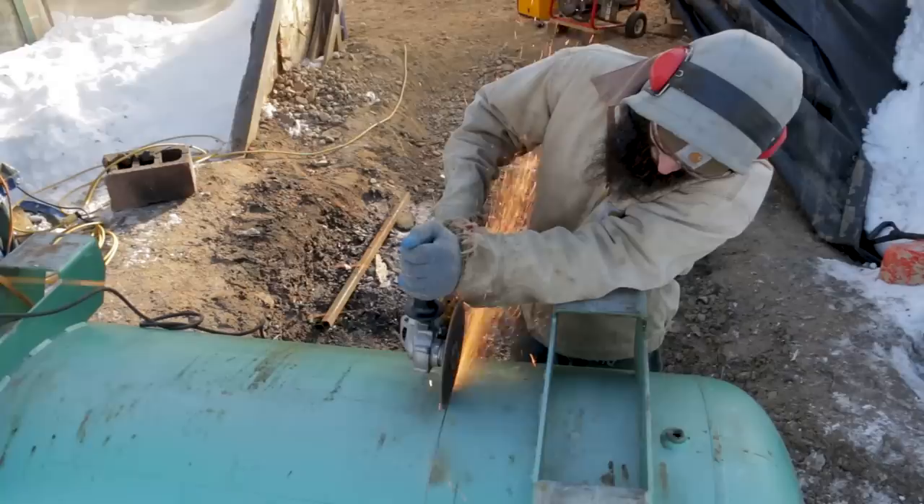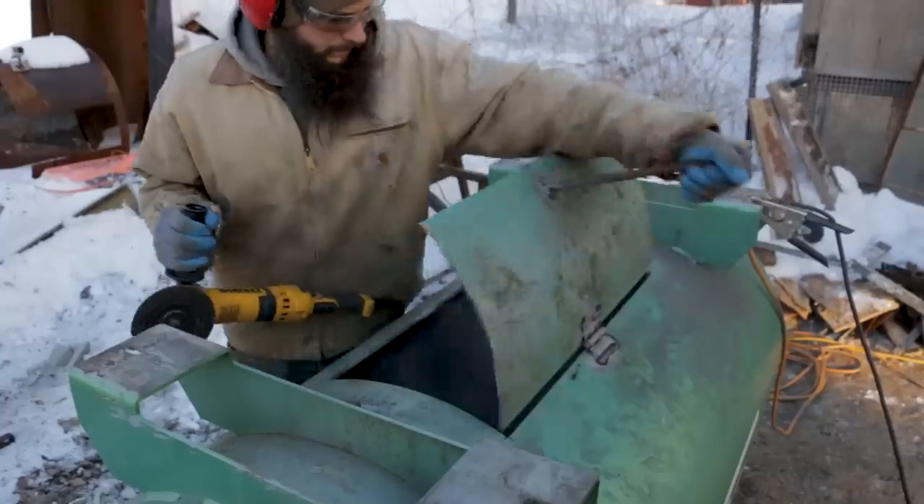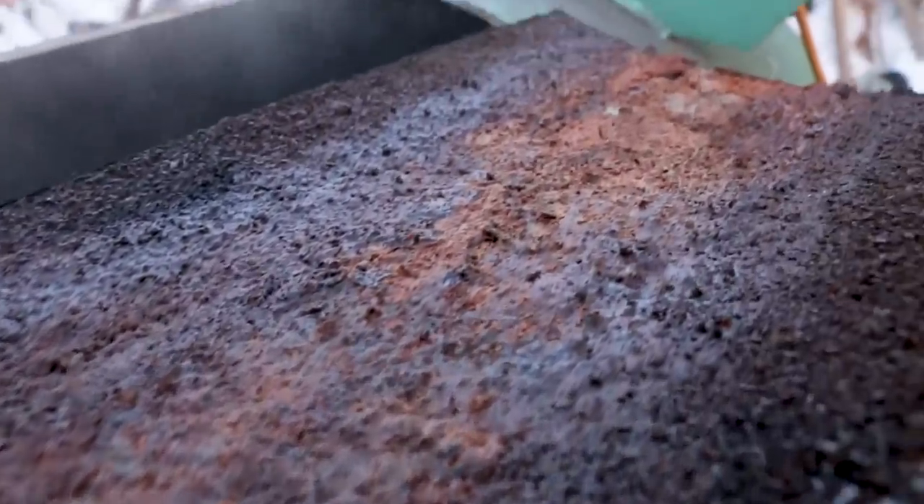We needed the cement mold out of the way, and we could salvage the iron cage we had welded around it for bracing as well as the plywood sides. While I was on demo duty, Steve worked on opening up the tank and welding on the hinges and a handle for the door. When we initially cut the tank open, there was some leftover crud that needed to be scraped and vacuumed, but all in all the tank was in excellent shape.